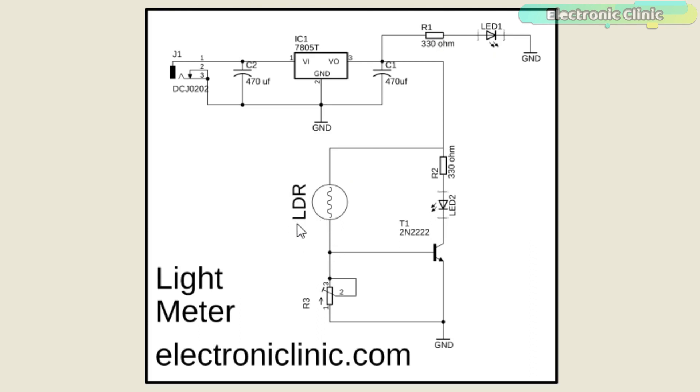The LDR is also a variable resistor, but its resistance changes as the light falling on it changes. This way we always get a variable voltage which completely depends on the light intensity. The purpose of using the potentiometer instead of a permanent value resistor is that we can change the resistance by rotating the knob of the potentiometer. A wire from the middle of the voltage divider circuit is connected with the base of the 2N2222 NPN transistor.